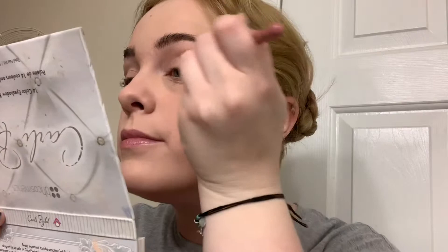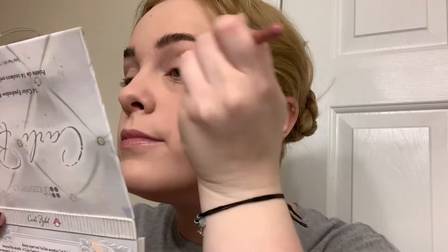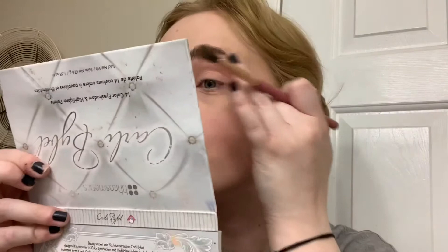Now I'm going in with the Lime Crime Plushies palette — I love these palettes, they're so cute and they work so well. I'm going in with — I think that's mango? No, it's not mango, I don't remember what it is, sorry — but I'm putting that in the crease. That's just for definition for photography purposes; it's not really related to the character or how they do her makeup on set, it's literally just for definition for photography.